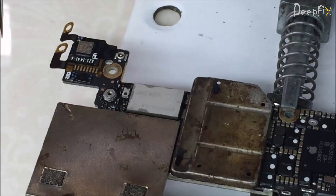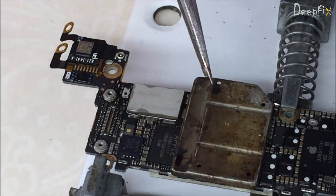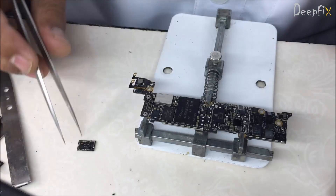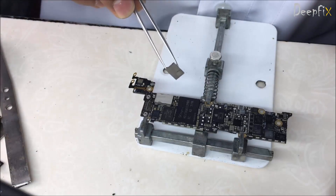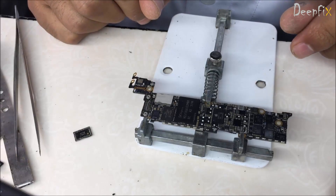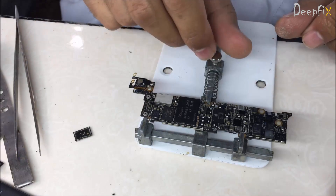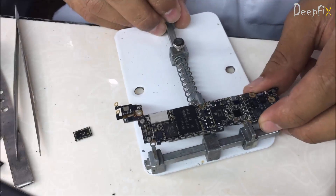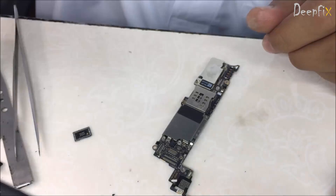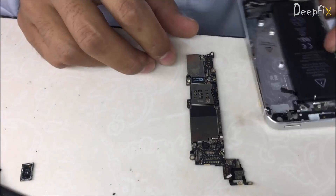This component is disturbed — this is the old one. It's a common issue in iPhone 5, so we have to replace this module. You can find this module online and buy it from there.